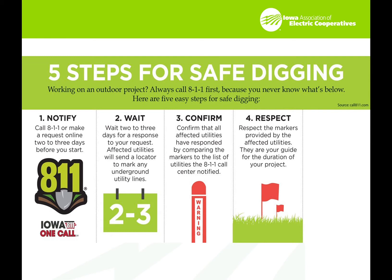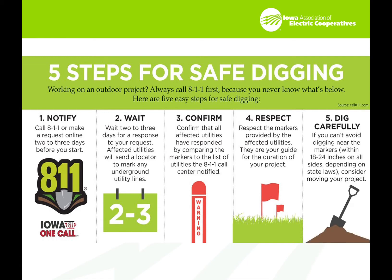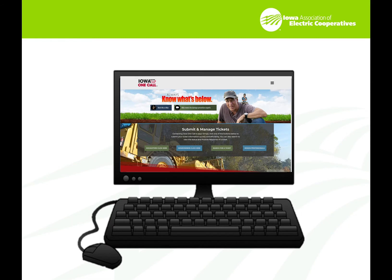Respect the marks — make sure they're going to be there for the duration of the project, and if they need to be refreshed, call in another locate. Dig carefully. If you can avoid digging within 18 to 24 inches on all sides, do so; depending on state laws, consider moving your project if you can't. Make sure you use your one-call system. I recommend going online to the Iowa one-call system to do some research — there are great training resources available there.